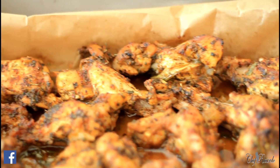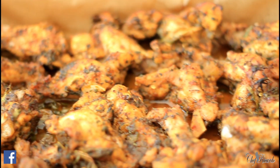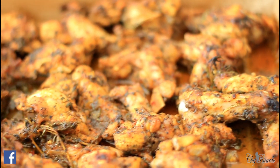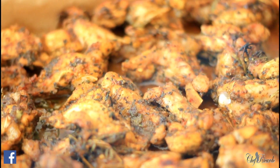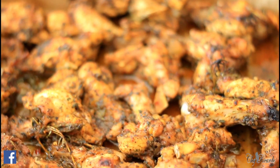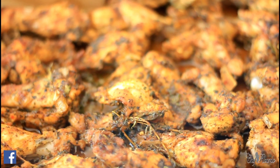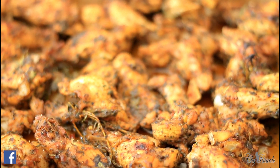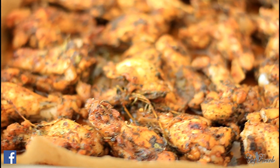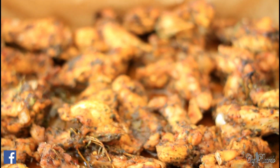All the jerk wings have come out lovely and nice. You can serve them with anything you like — rice and peas, some vegetables on the side, or just have them on their own. Enjoy the recipe. As I said, 30 minutes in the oven, gas mark 6 or 7, or electric oven at 180 or 175. The lower temperature is better for you.